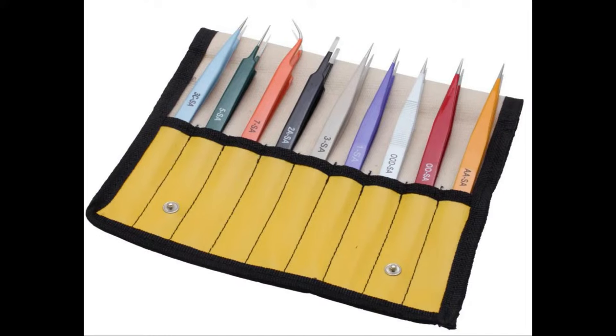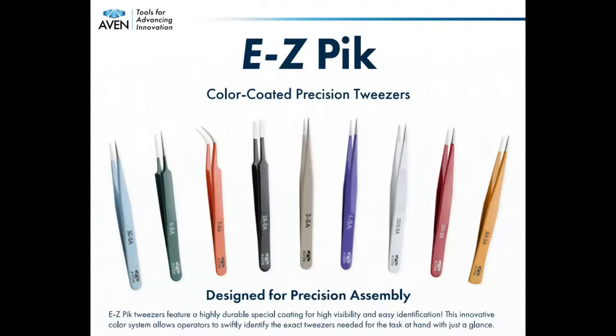So if you're like, 'Oh yeah, for 0402s I really like the purple,' you can grab the purple. You don't have to dig through and try to read small laser-engraved print on your tweezers. So yeah, these are the color-coded precision tweezers for precision assembly.